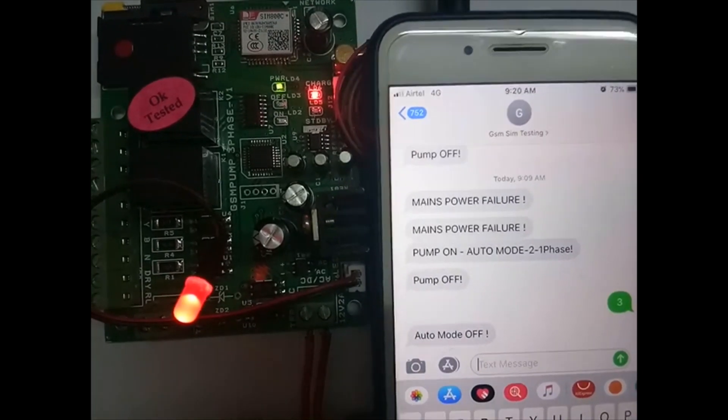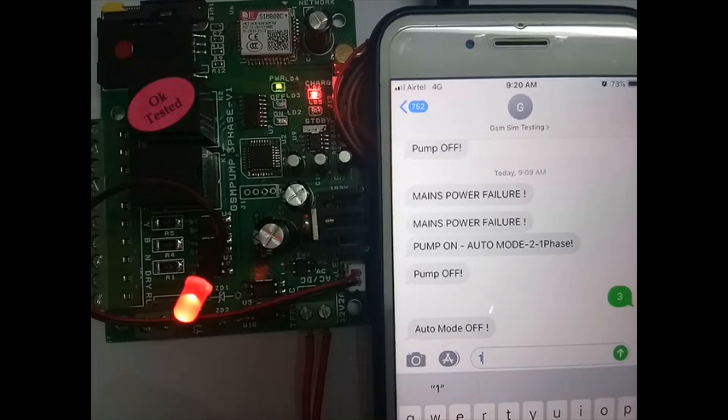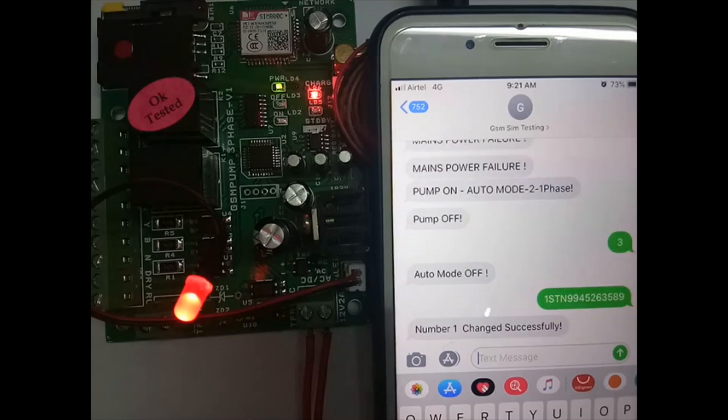Now we are going to store the master number. Type 1STN followed by your number and send it to this SIM's number. We are storing the master number — 1STN. We will get a feedback message: Number 1 changed successfully. So the master number is stored.